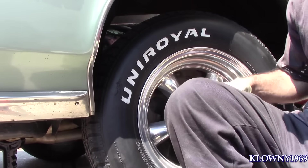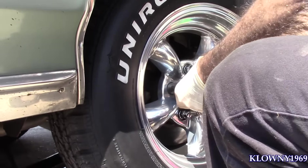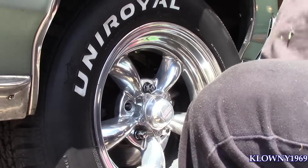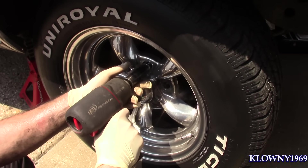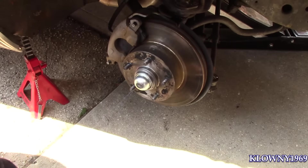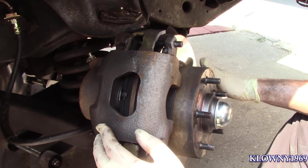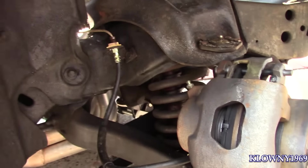Now I'm going to go ahead and take these off. These are 19mm lug nuts. We just turned the wheel all the way to the left, because we're going to take this caliper off and hang it to the side.